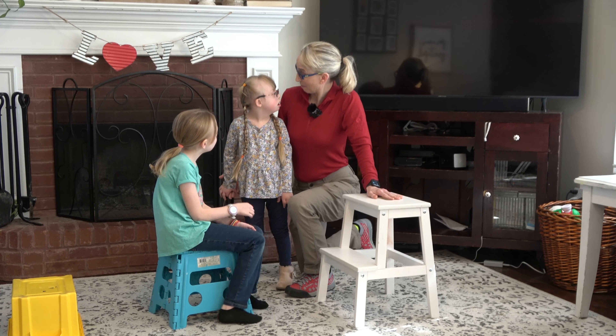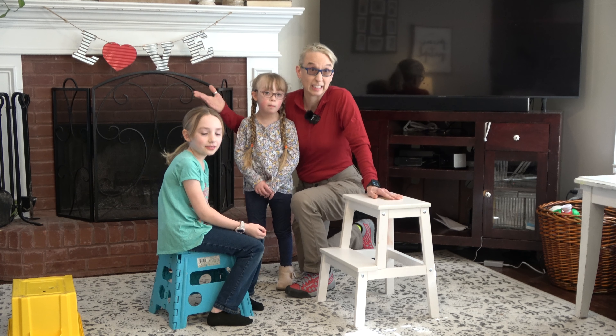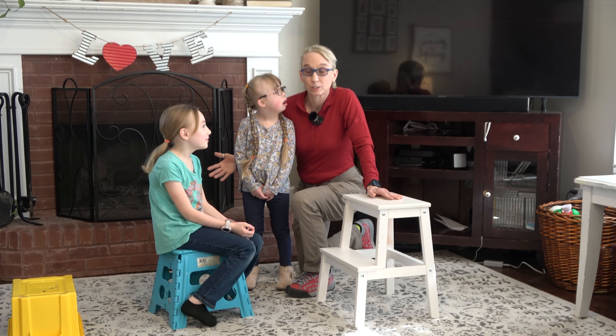Hello, my name is Amy Sturkey. I'm a pediatric physical therapist. I'm with Myla, who has low tone, and Macy, who does not, and we're working on back strength.